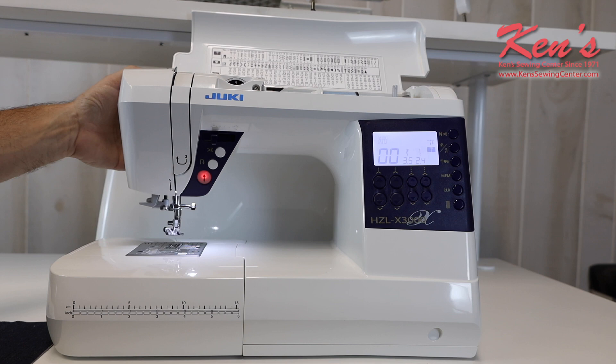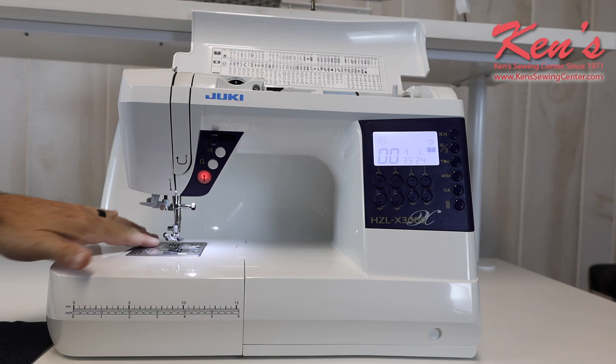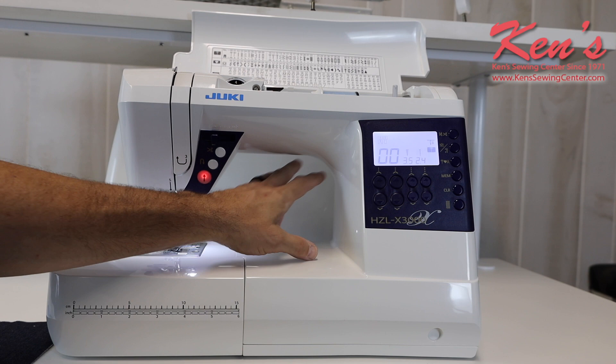The machine can also handle heavier materials. Eight layers of denim is no problem for the X3000. The motor system on this machine has the extra large motor on it, so it's going to be able to handle that with no problem whatsoever. I have a metal needle plate here with markings on it, and I have an extra large area to work with to the right, great for quilting and working with larger pieces of material.